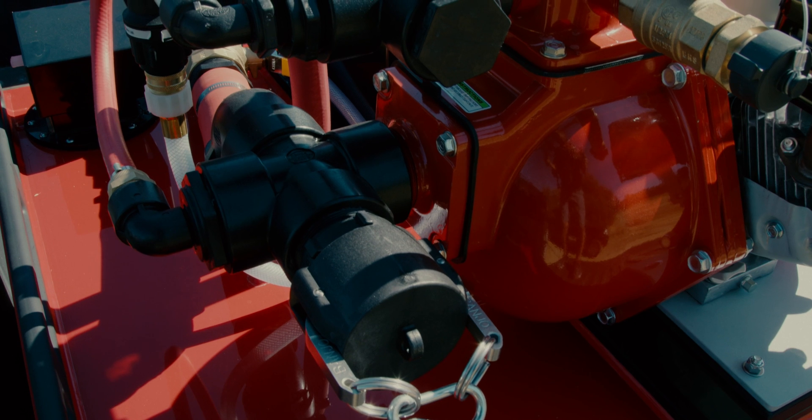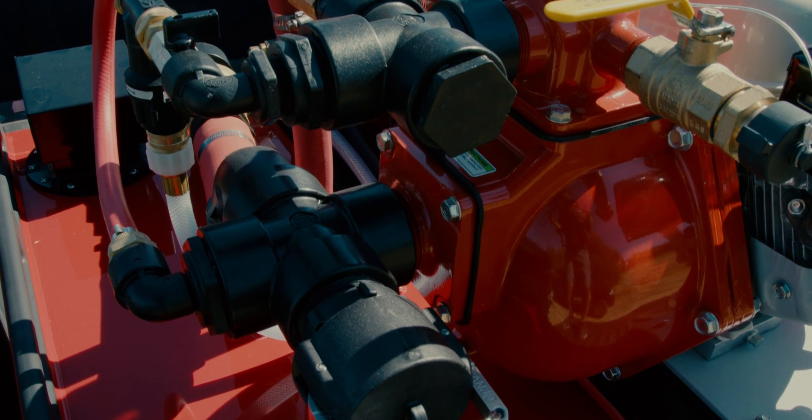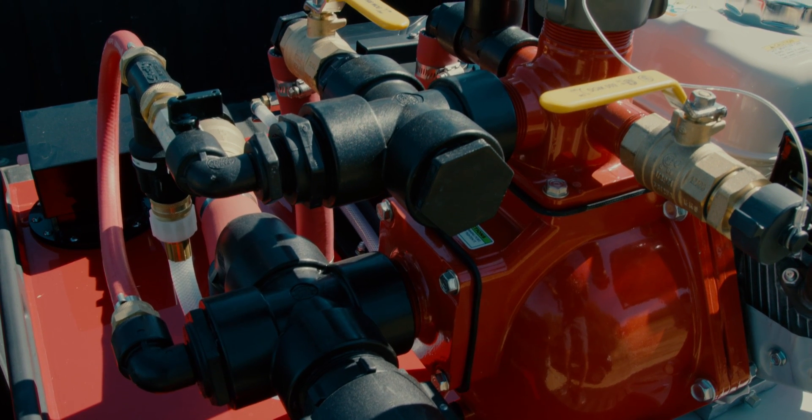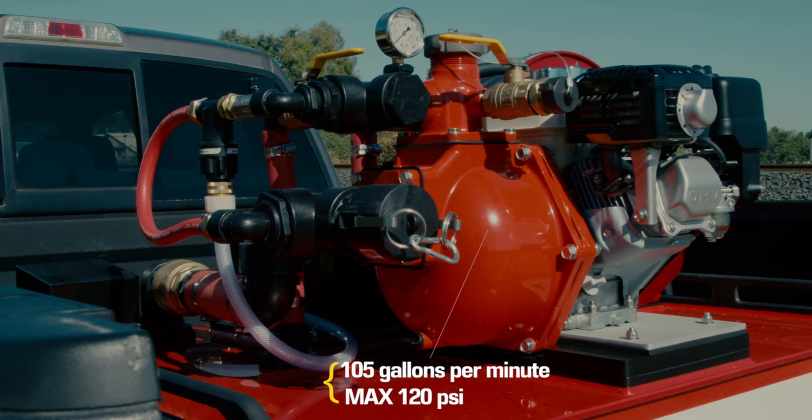All QTACs feature fully baffled, welded co-polymer tanks built to NFPA guidelines, high-quality brass and composite components, and the ability to add around-the-pump foam. The WaterAxe Versax 6 pump is capable of up to 105 gallons per minute.